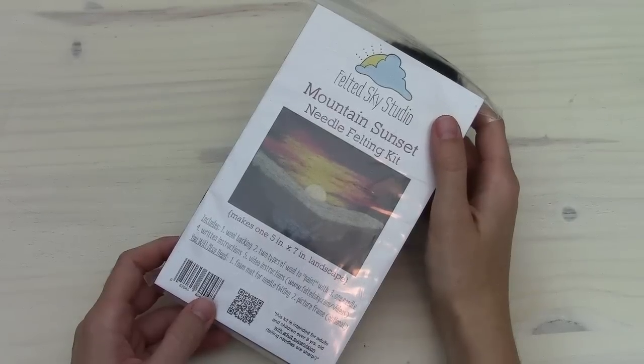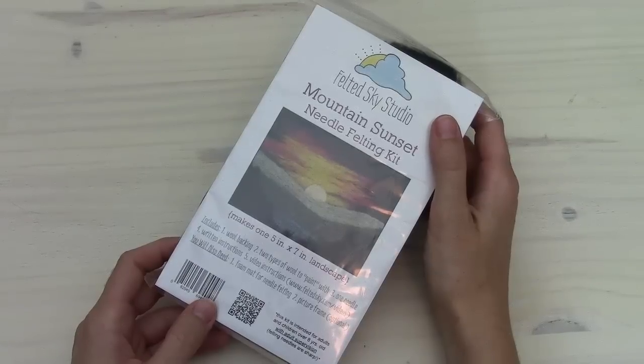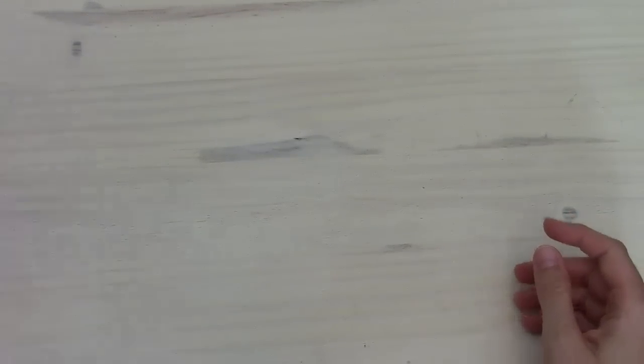Hi, this is Elizabeth from Felted Sky Studio, here with the instructions for our Mountain Sunset Needle Felting Kit. If you've purchased the kit, there are just a couple other things you'll want to have before you get started.